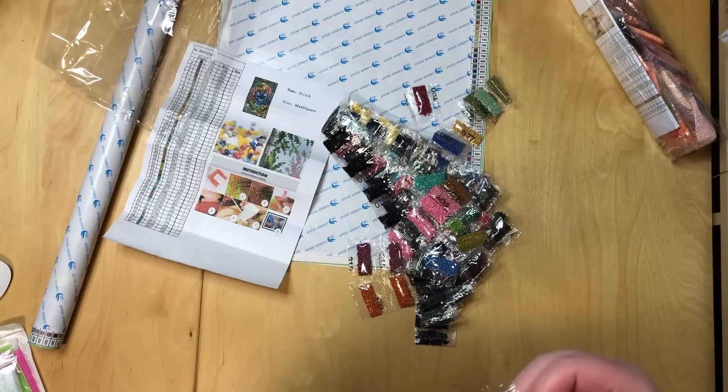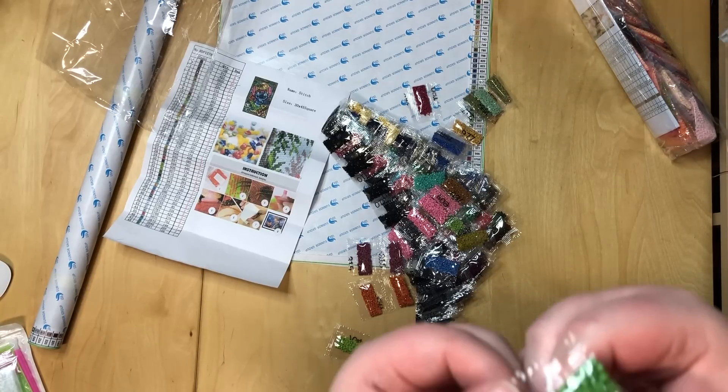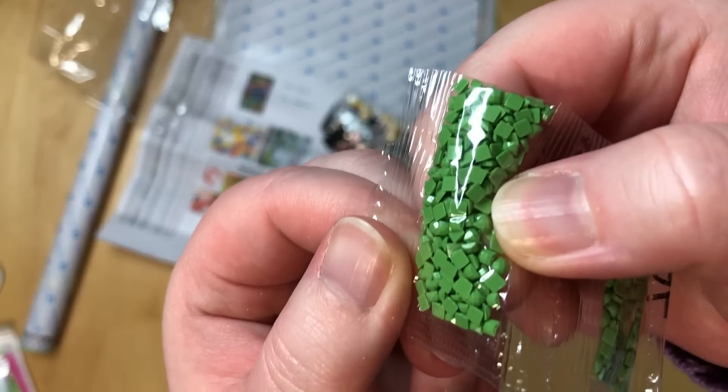Let's take that out and have a look. These are clearly all new drill quality. In this bag here I can show you a bit better what I was complaining about in my Diamond Art Club unboxing, because this drill shows it pretty well.